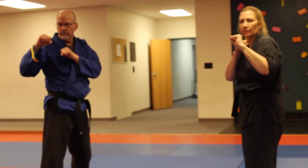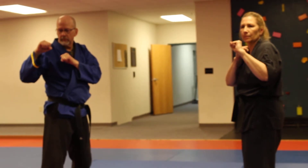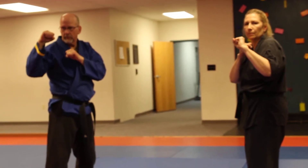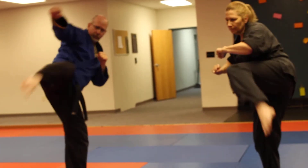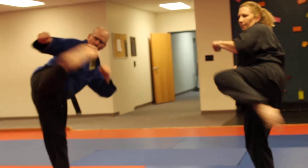The first combo we're going to do is a lead leg hook roundhouse combination. We'll demonstrate two sets. Hook roundhouse. And go — hook roundhouse. Good.